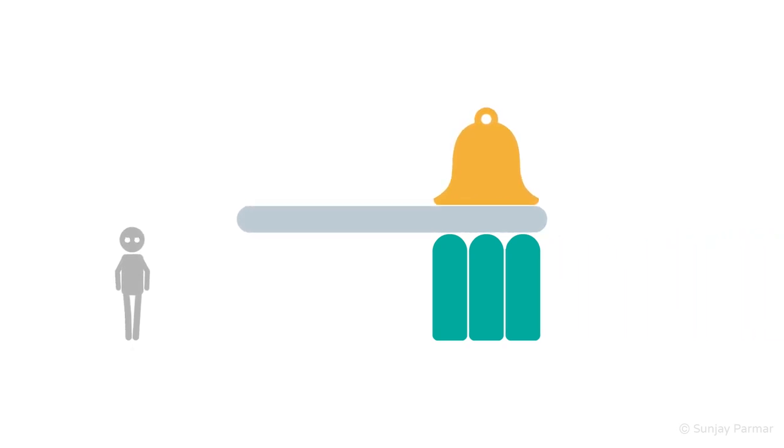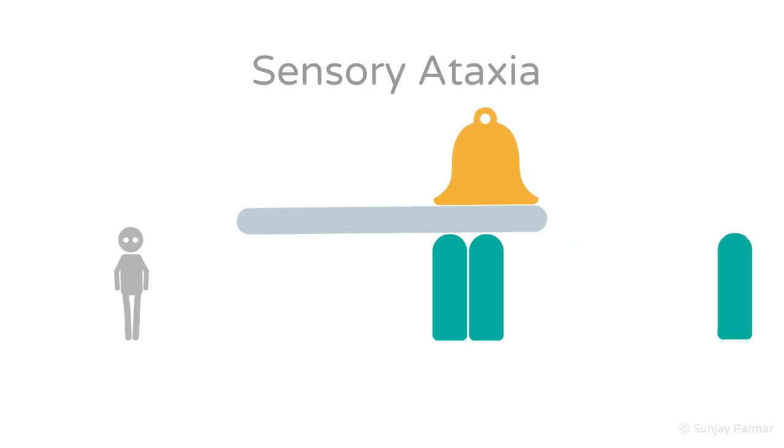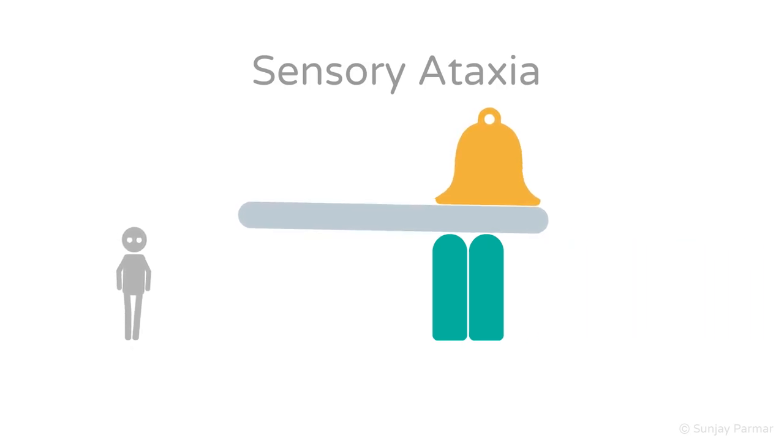Incoordination due to a proprioceptive issue is called sensory ataxia. Damage to peripheral nerves or the dorsal column will impair proprioception, meaning joint precision sense information cannot reach the cerebellum. With eyes open, there may be a slight sway — shown by the proprioception block being removed — causing slight swaying of the grey plank. There is no significant sway or falling because the visual and vestibular systems compensate for the proprioceptive loss.